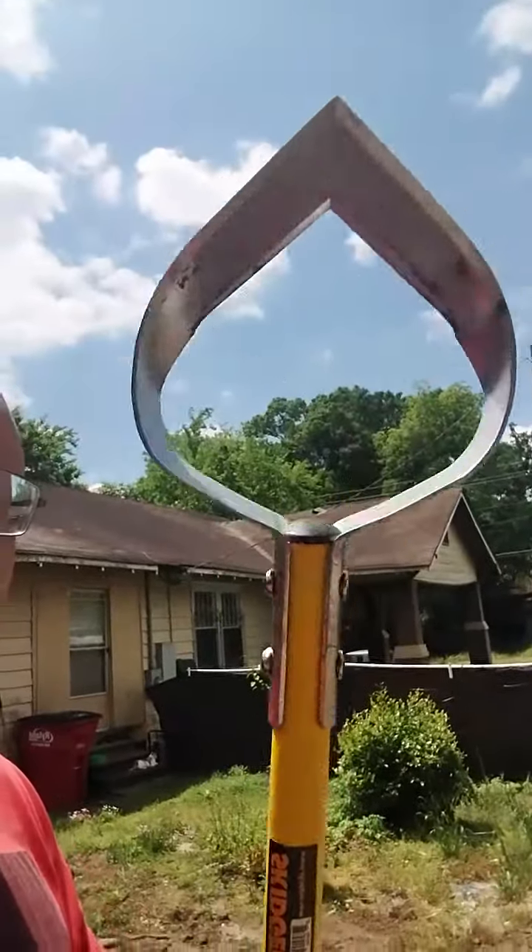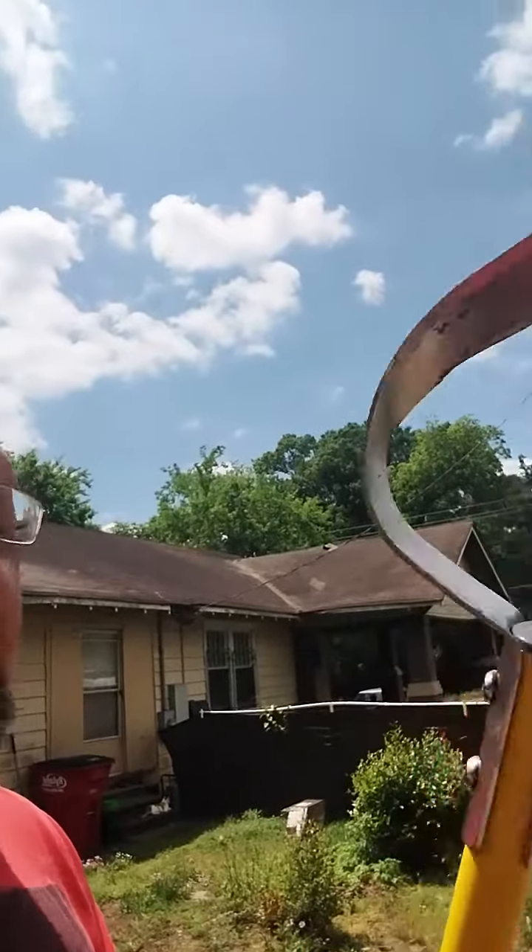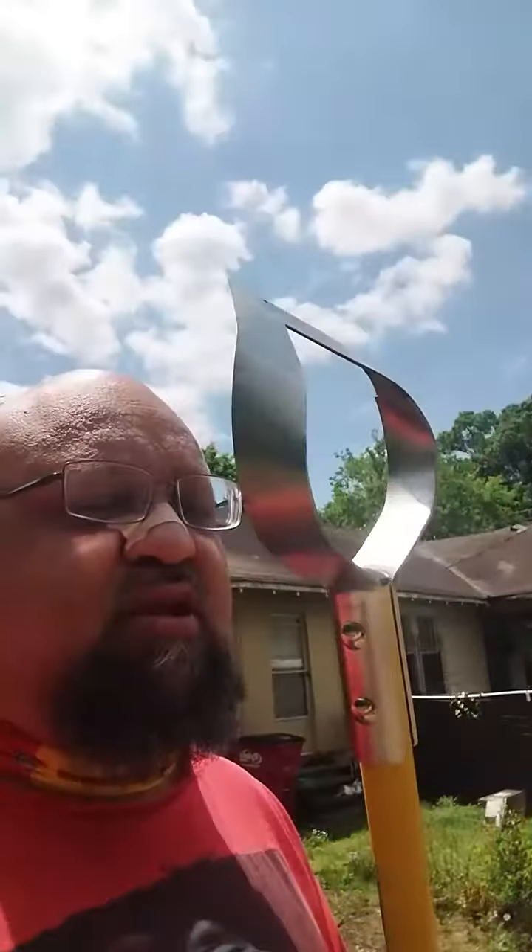Hey guys, doing something a little different today. I bought this because I was looking for something to help remove weeds. I tried one of those grandpa weed pullers and they work okay. Then I saw this — it's called the Skidger. I know it looks weird, and I tested it out a little bit earlier and it works amazing.